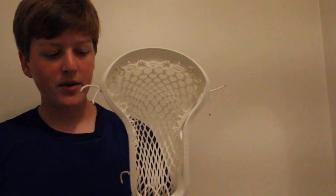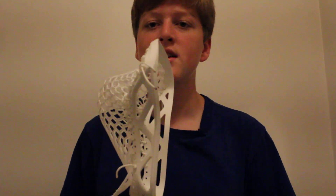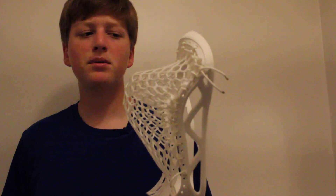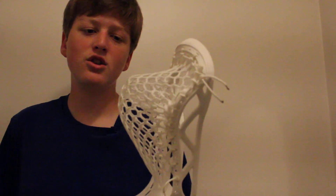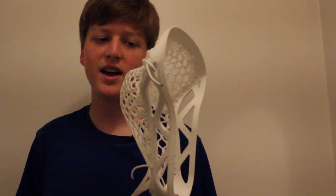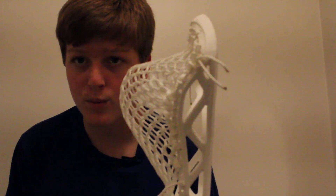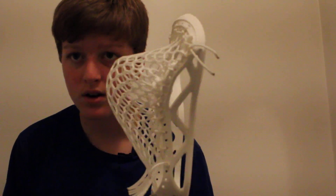First off, I'm going to say that this head was fun to string, and I don't say that about many heads. Many heads for me are not fun to string — they're stringable, but they're kind of a pain. This one I strung two times; I had to find the right pattern, but that's all, because it is a newer head so you're not going to have as many patterns and databases. After I figured out a pattern, as you can see, I really knocked it out of the park with this one, and it looks beautiful.